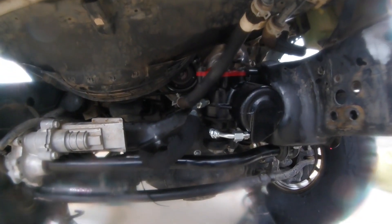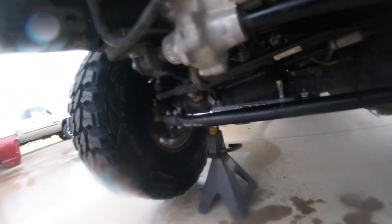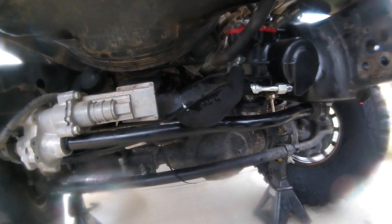The Redhead steering box, the PSC ram — all connected up. We got these custom hoses from Eric's North America, down here in Ogden, Utah.